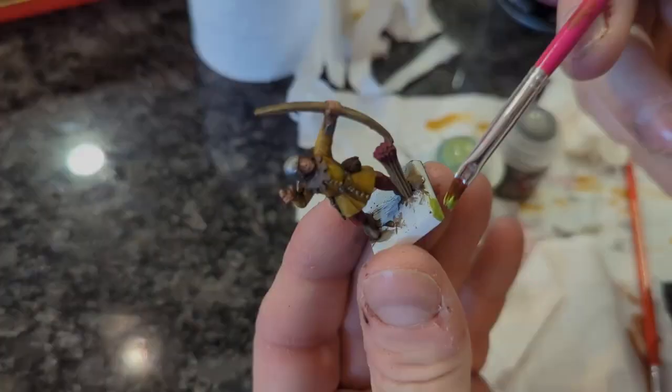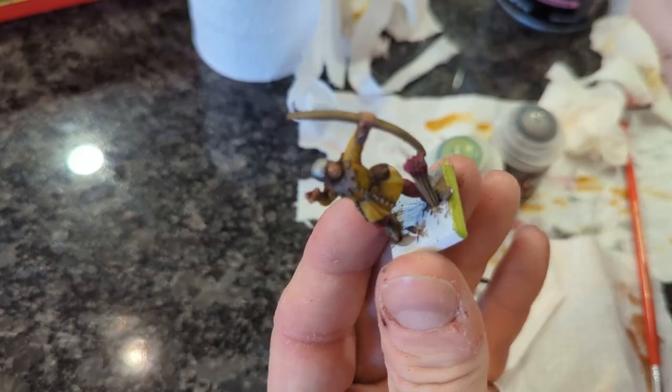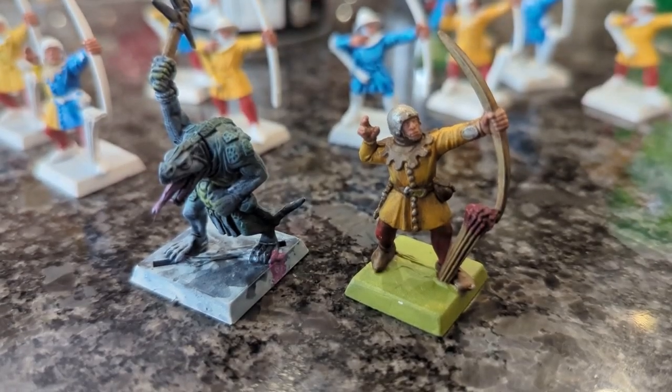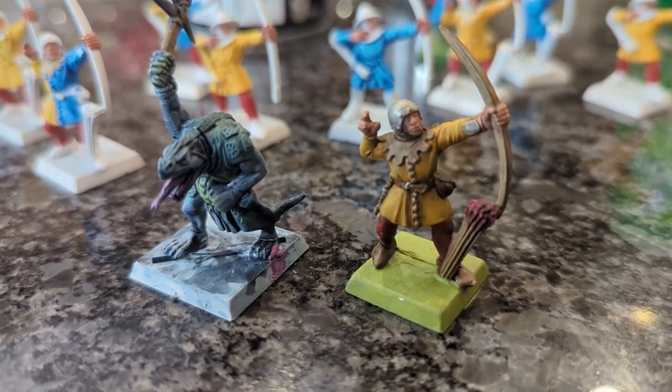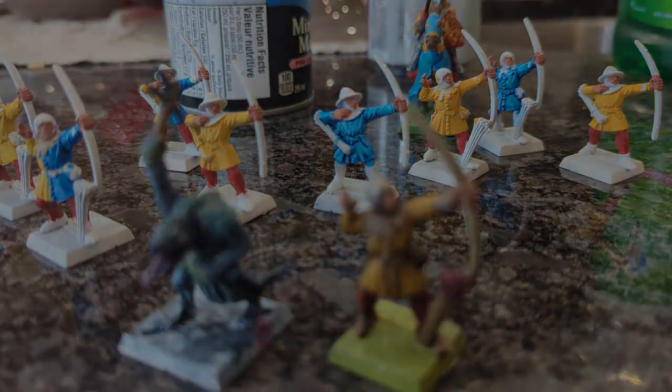And of course, as always, adding our green base to finish things off. I will get to flocking at some point, but we do have a lot of models to get through, so we have a bit of a work in progress to show you. We still have a lot of work ahead with a number of these archers and Saurus Warriors to finish before we can get them to the tabletop.